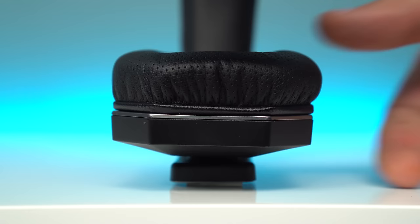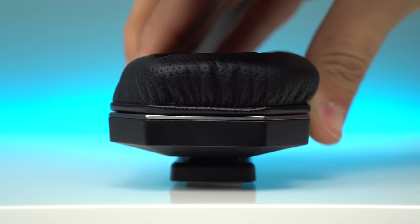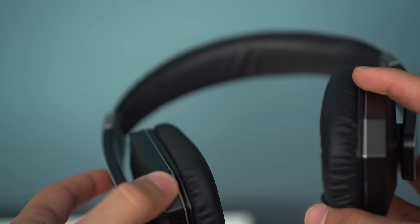The one complaint I had with the last generation model was the sound leak and sound isolation, and it seems they took notice. The SoDrop 2 has much less sound leak as well as greater sound isolation with its new bi-directional noise reduction technology. They're not going to compare to active noise isolation on Bose headphones, for example, but they do reduce all noise around the ear, which for me is a big deal since I'll be using these for travel.